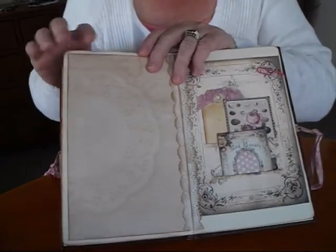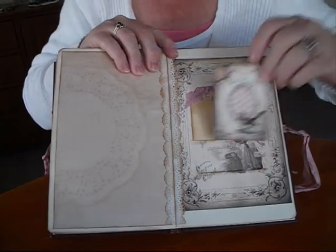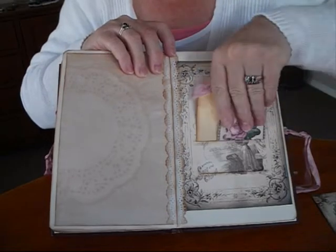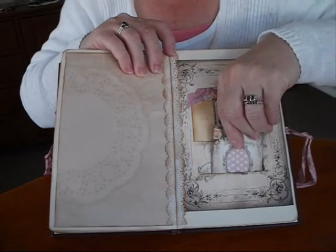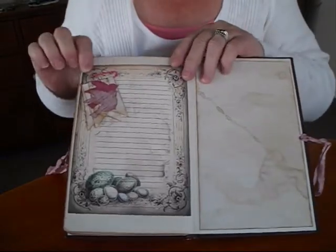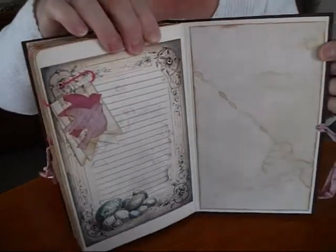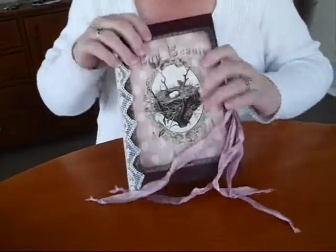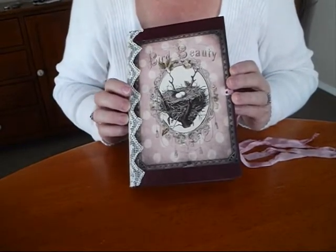And journal pages. This one I've made a double pocket out of the page, and it just slides in there. And the last page with that altered paper clip and some nice staining effect. And that's my journal - I had a great time making it, with lovely colours and roses and birds, everything I love. Thank you very much for watching.